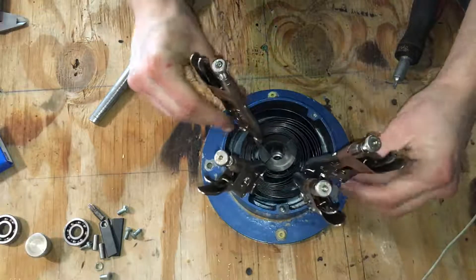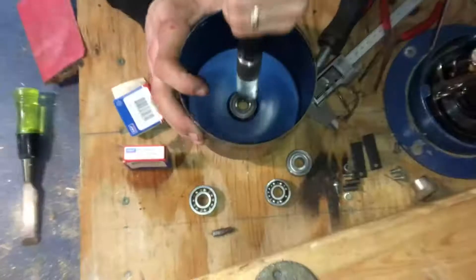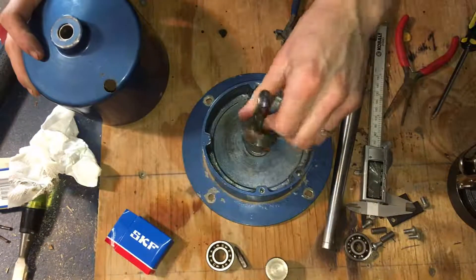In this video I will be showing you how to safely remove the heavy-duty coil spring out of a centrifugal casting machine, and I will also be showing you how to remove and replace the upper and lower ball bearings out of the same machine.